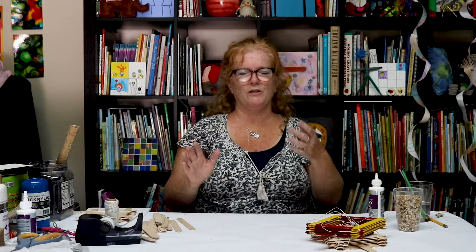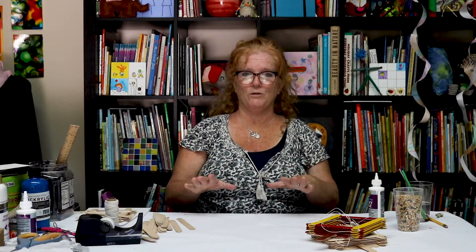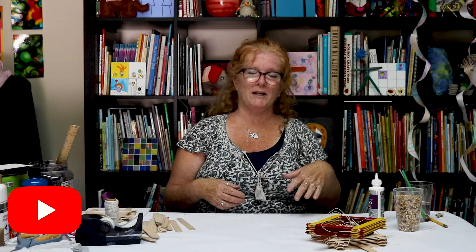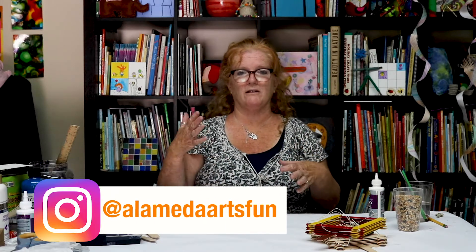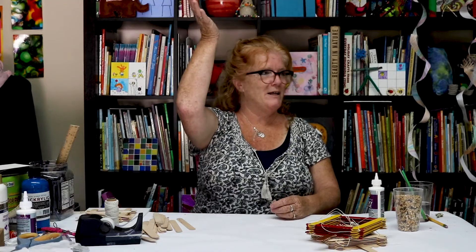Alright everybody, we'll see you soon. Remember, if you like this video you can subscribe to us on this YouTube channel, Alameda Arts. You can also follow us on Instagram at AlamedaArtsFun where we have lots of photos and some of the videos as well. Bye everybody, thanks for joining us — see you next time!